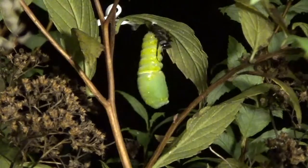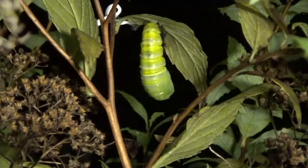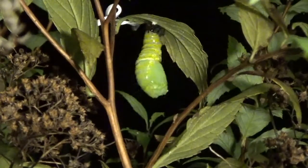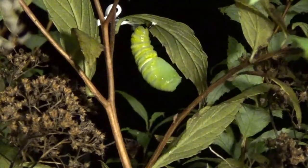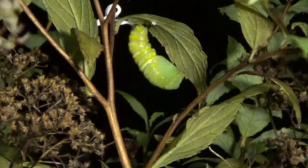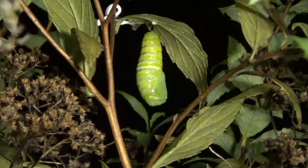And now you can see the chrysalis gyrating. It's going to try to drop that exoskeleton. Watch it closely — wiggling, gyrating. And there it goes. It's now dropped it. It's going to take now a few more hours to put itself together into a nice, neat, compact form, and the exoskeleton that you see now has to harden.